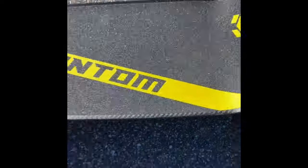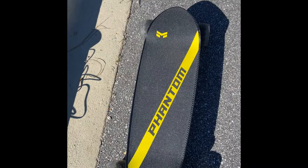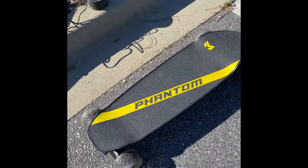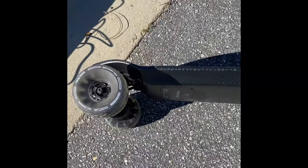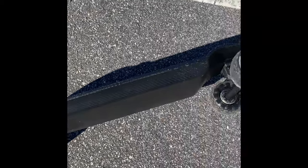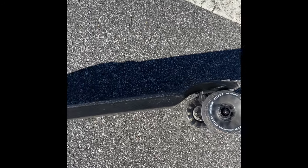This thing looks sick too — I love the design. It looks really stealthy because the battery is built inside the board. If you just looked at it and didn't know what it was, it doesn't look like an electric skateboard — of course until you pass somebody going 20-plus miles per hour and they realize that's not a normal skateboard.